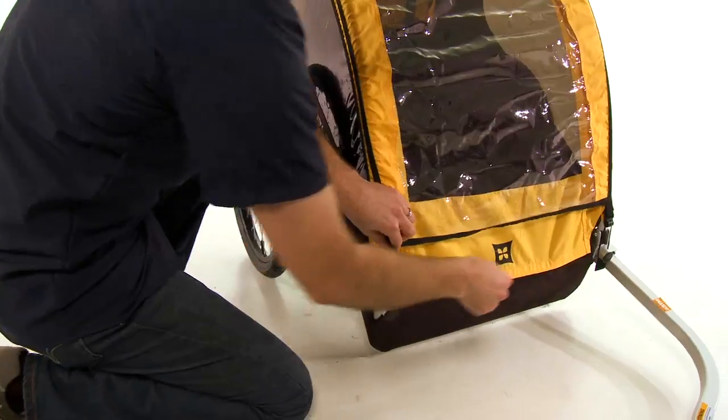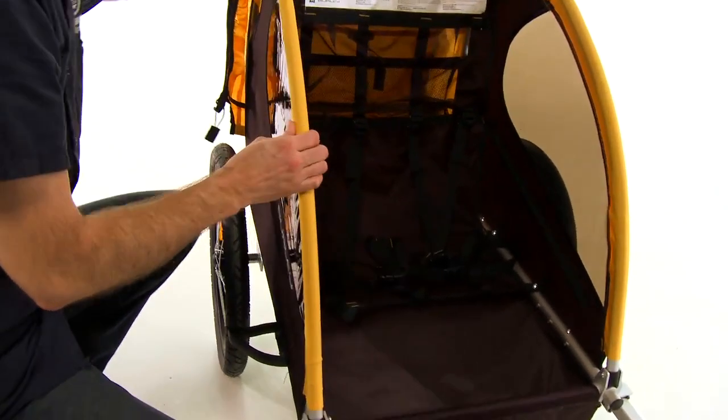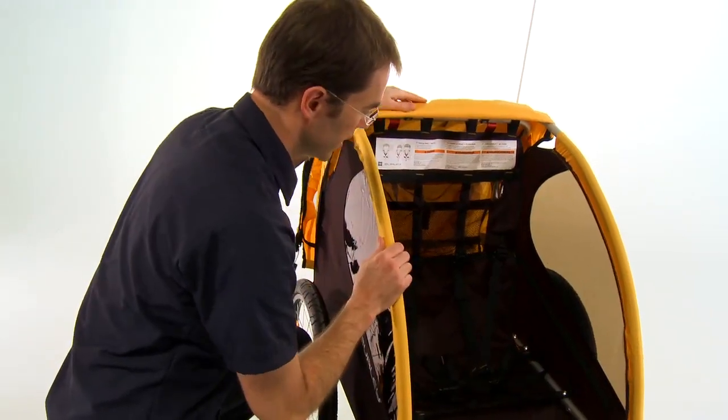The Burley B trailer can carry one or two passengers comfortably, with a safety harness that works to carry either a single child in the center of the seat or two children on either side of each other.